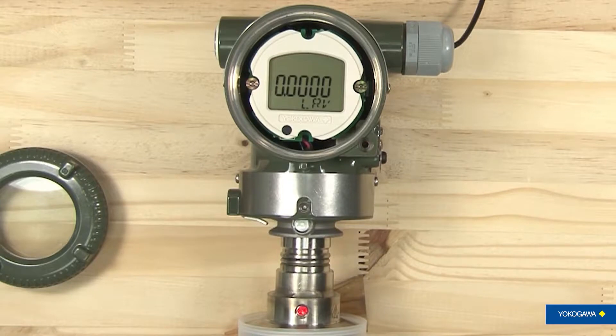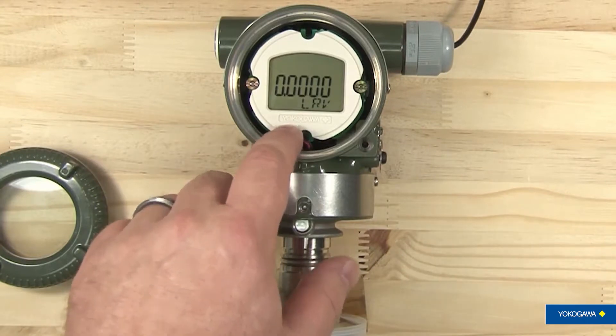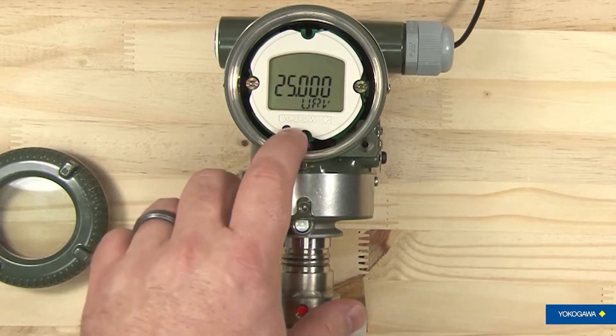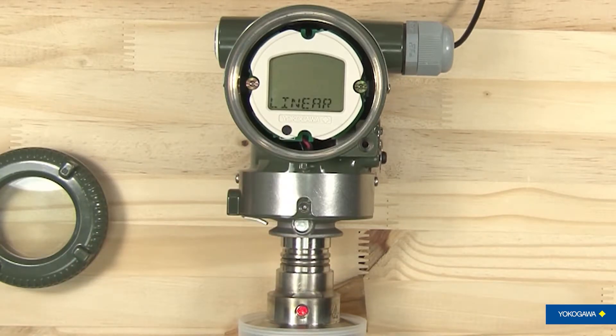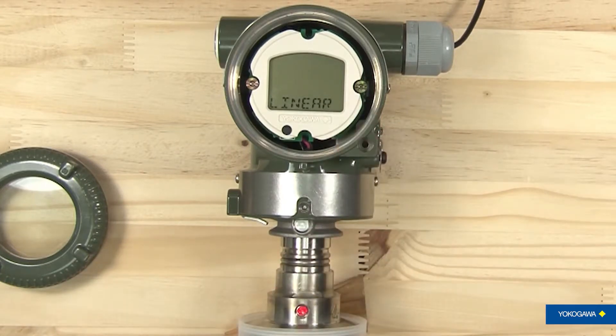Press it again and it comes to unit of measure — in this case it's set to PSI, so it tells you the unit and PSI. It will continue to alternate between the item you're on and how it is set so you'll have an understanding of what it is. Hit the next one and you're looking at your low range value, which is what your four milliamp is set on — it's set to zero on this one. Your upper range limit, which is what your 20 milliamp is set to, is set for 25 PSI. Go to the next one and you're looking at your damping, which is how quickly the transmitter transmits the pressure that it's reading. You've also got how the signal is transmitted out, whether it's linear or square root — in this case you can see on the screen that it is set to linear.